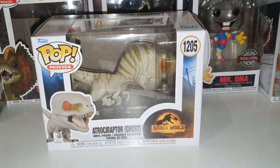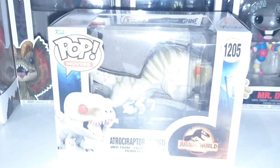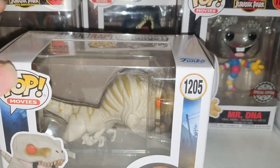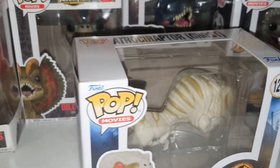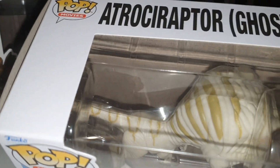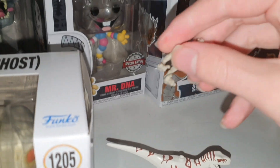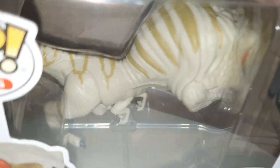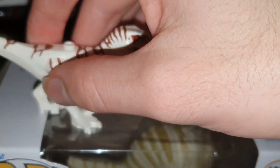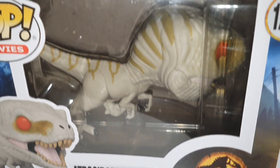We have an Atrosiraptor Ghost Pop Vinyl. I am extremely excited with this one. I normally take my Pop Vinyls out of the box and then put them back in, and we'll do that today. What I like about this is it's not brown — I have two other Ghost figures up here that I put there pre-recording just so I could compare. It's very gold compared to the other Atrosiraptor stripes, which is very interesting.